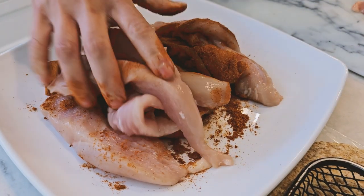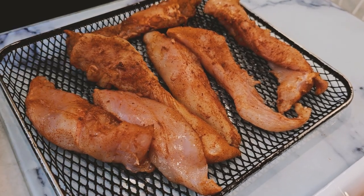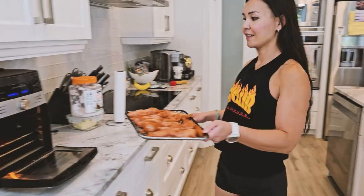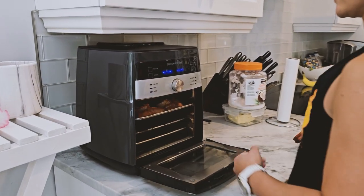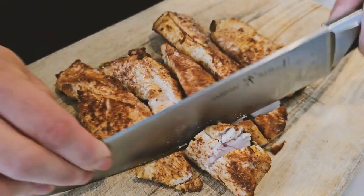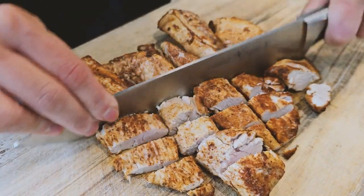First, season your chicken tenders with blackened seasoning. I cooked mine in the air fryer at 400 degrees Fahrenheit for about 9 minutes until they reach an internal temperature of 165. Once cooked, let them sit for about 10 minutes, then chop them up into small pieces.